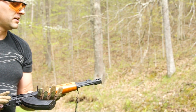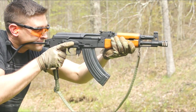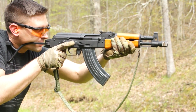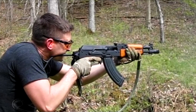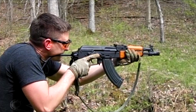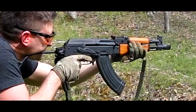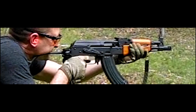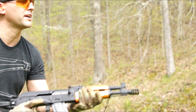This is the three-slot JMAC prototype — we'll see how it does. Next up is the four-port JMAC Customs muzzle brake.